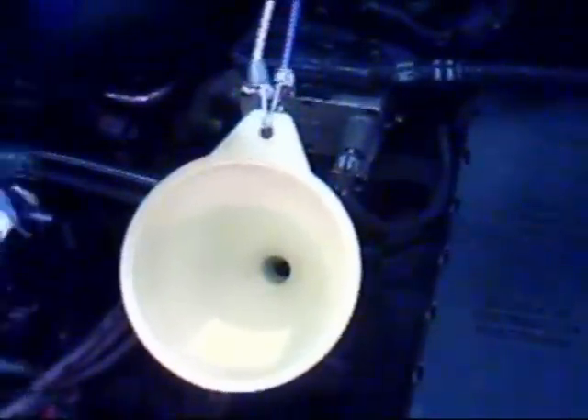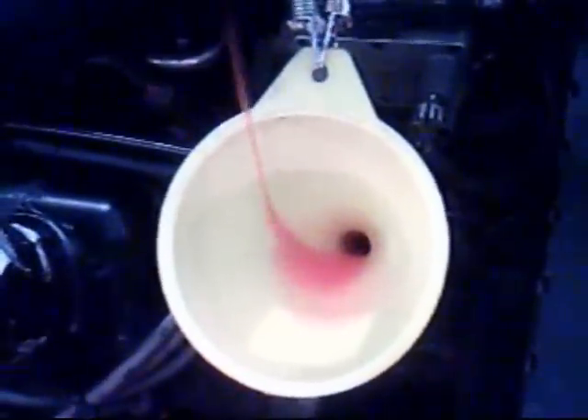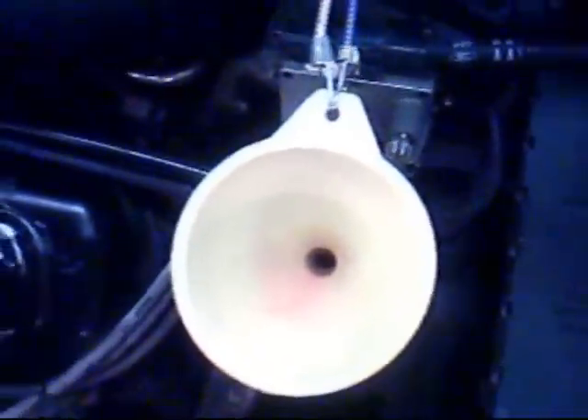Let's put in the automatic transmission fluid. I've always used AMSOIL on this. Five more quarts and we'll see what we've got. Let's go ahead and check it now with the engine running and in neutral. I'm looking all over and it looks good — not a drop.